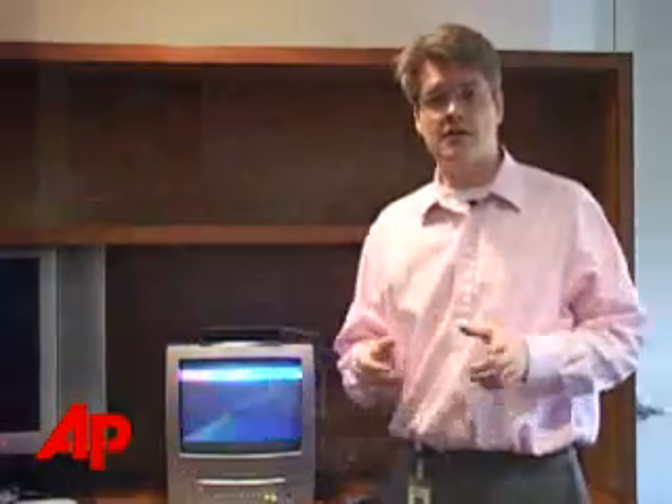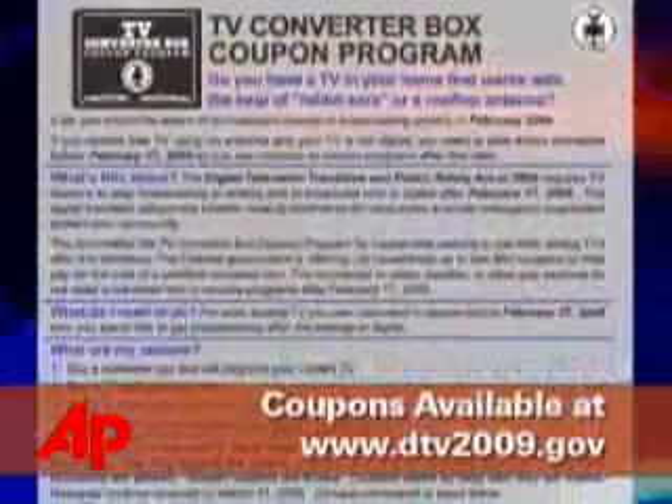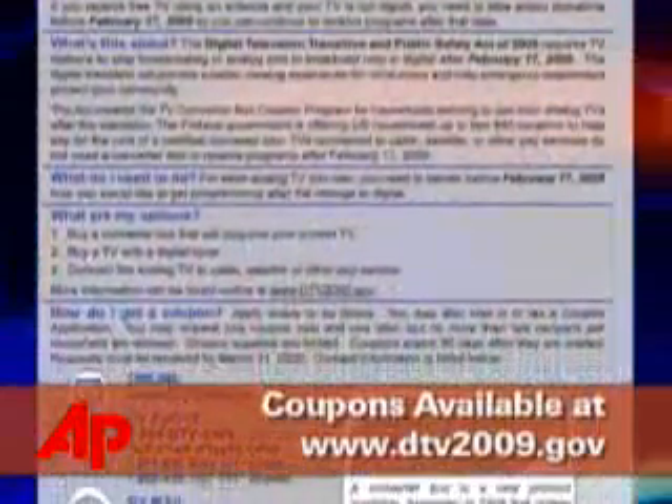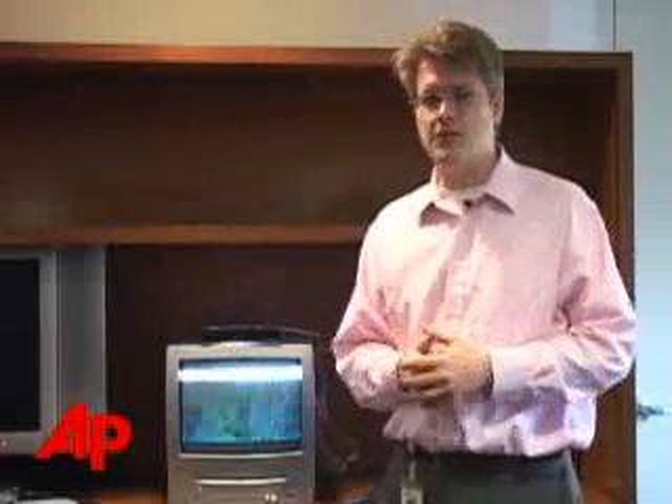And you can't fault the price. They cost $60, but the government will give you a $40 coupon, so the final cost is just $20. And there's no subscription fee, of course. For AP, I'm Peter Svensson.